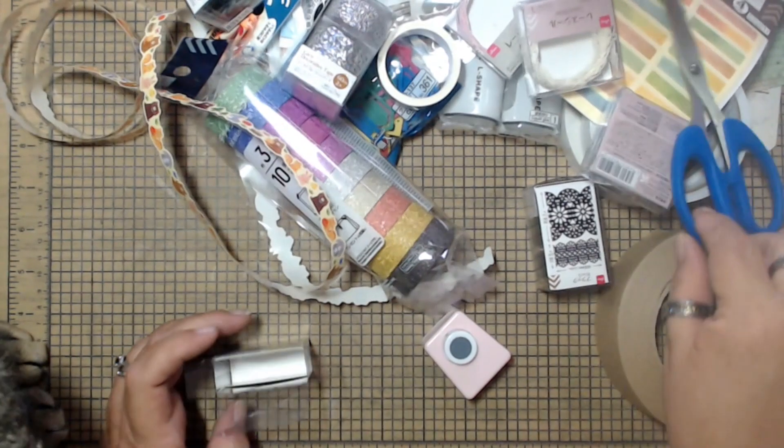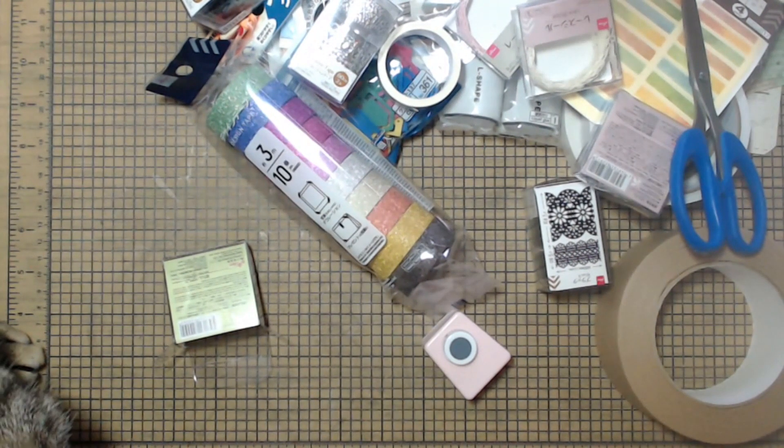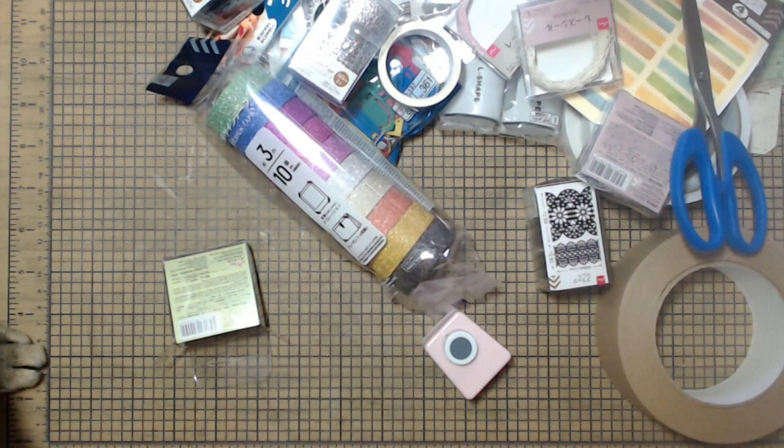So I'm going to get rid of all of this and get Harry off the desk, and then I'm going to show you guys my bingo winnings.